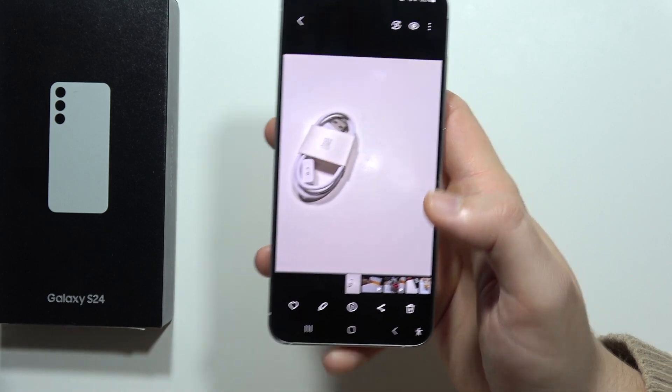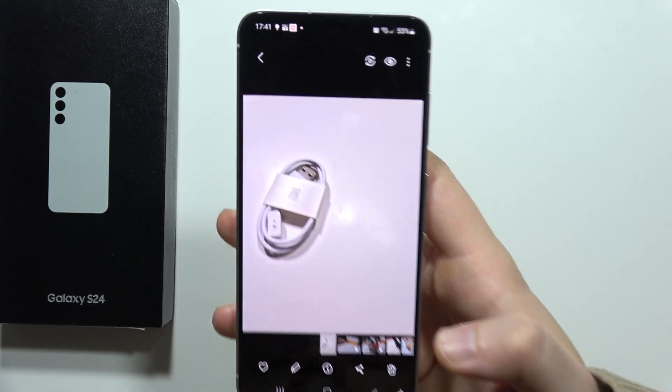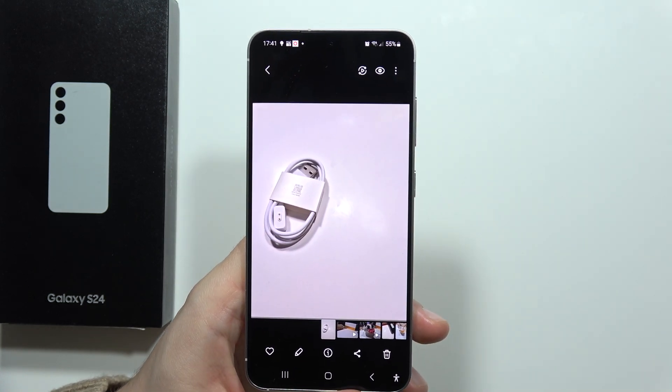And as you can see, it's finished. That's quite easy. That's how we can remove objects and use Object Eraser on the S24 and S24 Plus. Please subscribe to my channel.